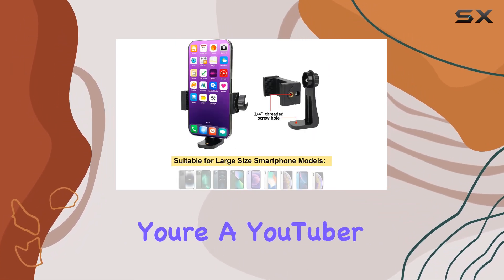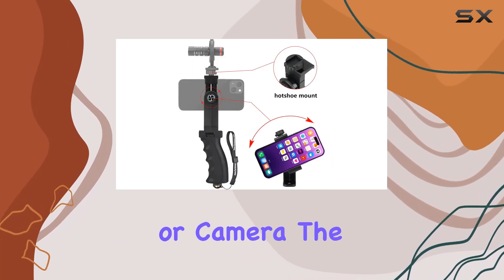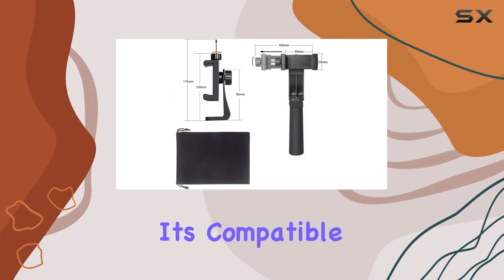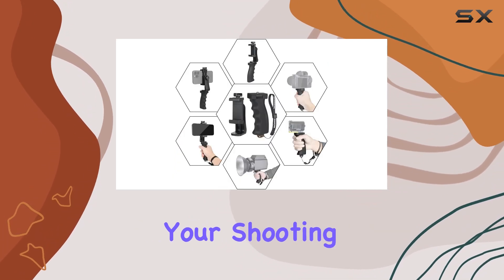Overall, whether you're a YouTuber, TikToker, photographer, or someone who loves shooting on their smartphone or camera, the Fantaseo Ergonomic Anti-Falling Cell Phone Vlogging Hand Grip Stabilizer is a solid choice. It's compatible with a wide range of devices and truly elevates your shooting experience.